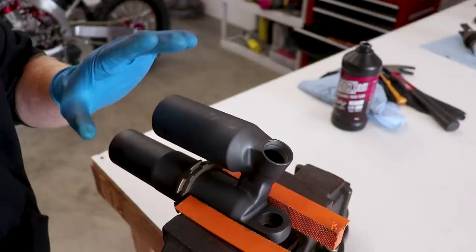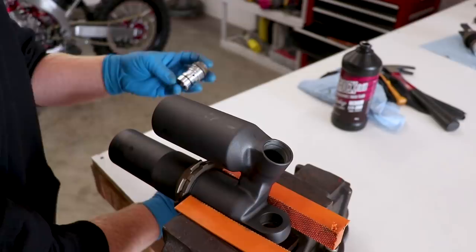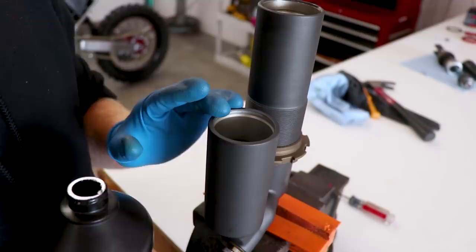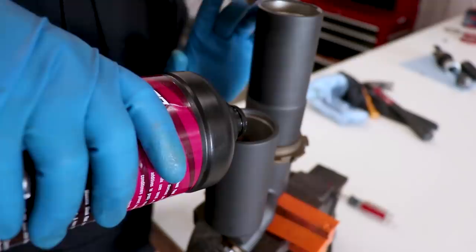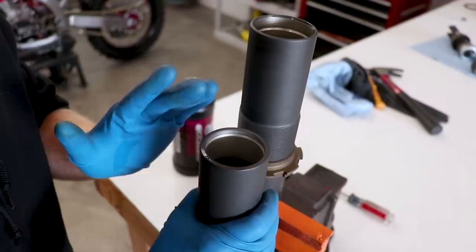We're gonna start with the shock in the vise — definitely set up soft jaws for this. With the compression adjuster turned all the way soft, put a little oil on those o-rings, thread it into the shock body, and tighten it down. Now with the shock body upright in the vise, I'm gonna fill the reservoir side with oil — I'm using Maxima 7-weight here. Fill it up about three-quarters of the way, and make sure that fluid is transferring over to the shock body side. With your compression adjuster softened all the way, that'll allow the fluid to work its way over. You can cup your hand over the reservoir side to try to force that fluid through.